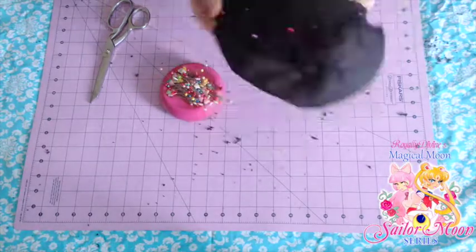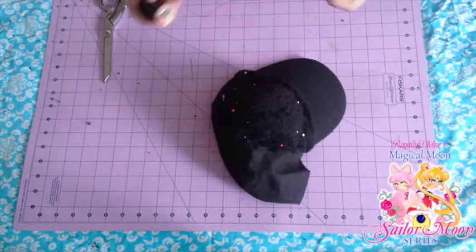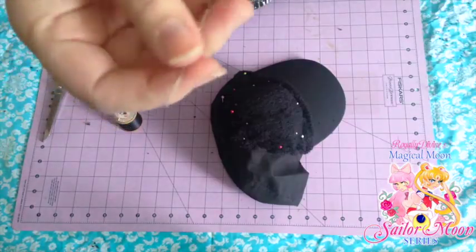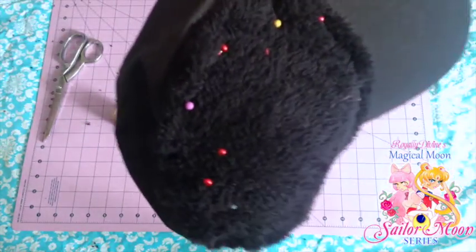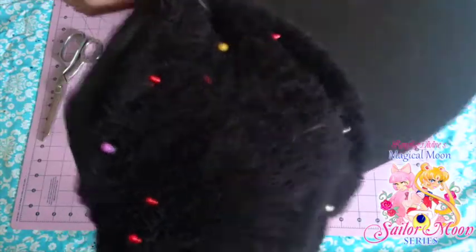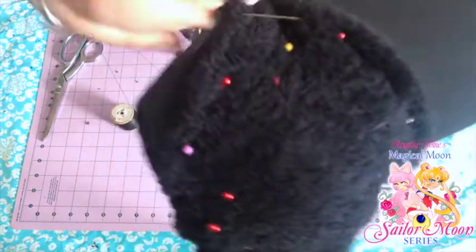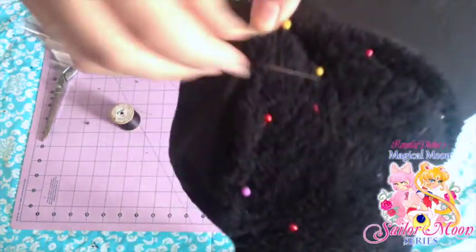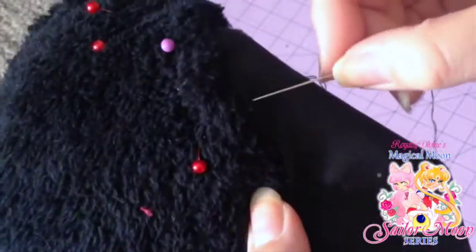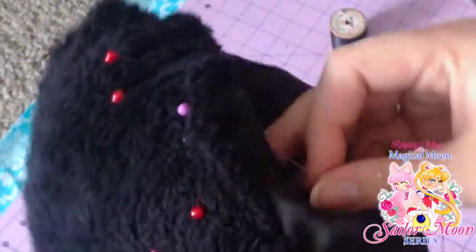Next up we're going to do some hand sewing. Take about an arm's length of thread and thread it through your hand sewing needle and tie off the end. I'm going to be doing a whip stitch, working on the top side of the project and taking the fabric of the actual hat and the hem line where we made the rolled hem, and pulling the needle through. I'm taking my time here because I don't want my sewing to be really noticeable, so I'm going really slow. The fleece fluffy fabric is actually covering up a lot of the work.